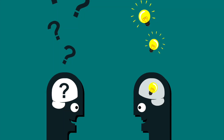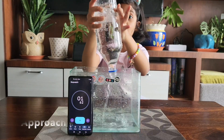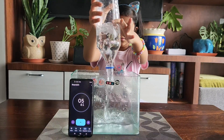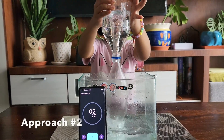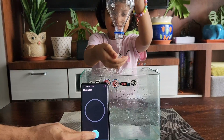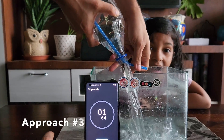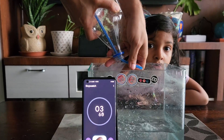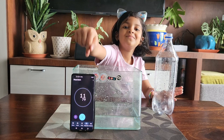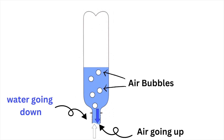Now let's understand the science behind it. As we saw, there were three approaches. Approach one was where we just turned the bottle upside down. Approach two, we tried swirling the water inside the bottle while turning it over. And in the third approach we used a straw. The first approach took the maximum amount of time. What happens is when the water leaves the bottle, the air has to take its place.